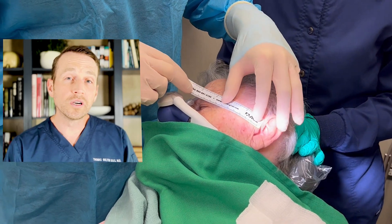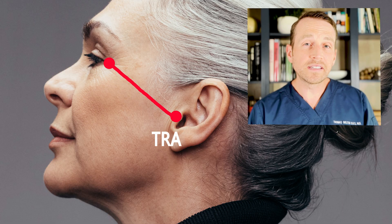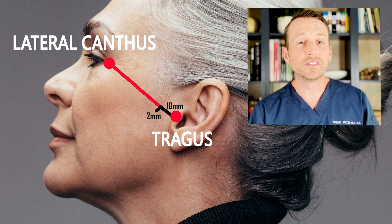I use a ruler to mark a line between the midpoint of the tragus and the lateral canthus. The first access point is 10 millimeters anterior to the tragus and 2 millimeters inferior to the line. To confirm, I palpate the zygomatic arch and the joint space.